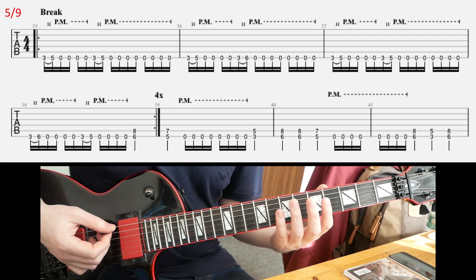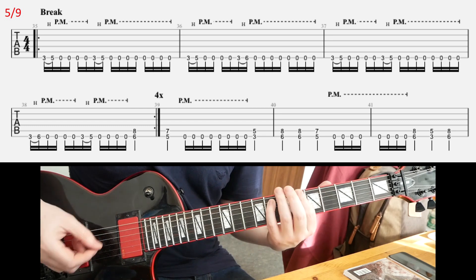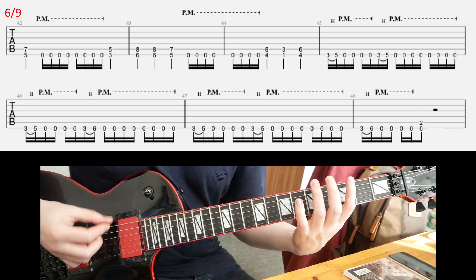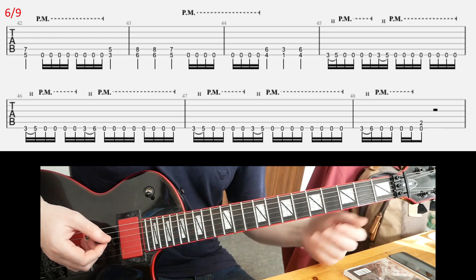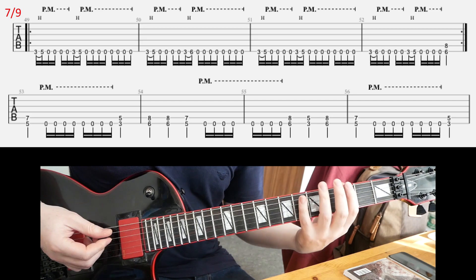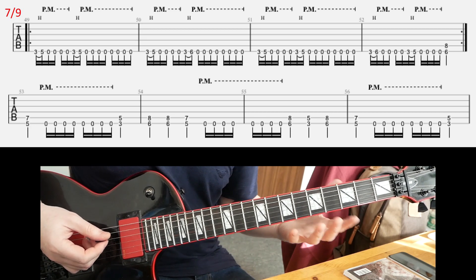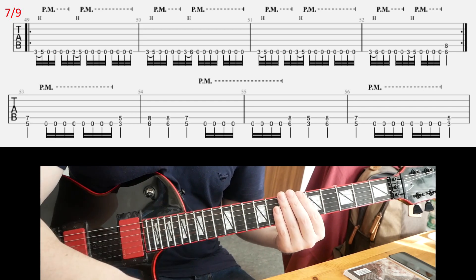After that, you're gonna play the next riff starting on the second line. It continues on the next slide. Then we're back to that old riff, but it's a bit shorter at the very end. That's that break. Then on slide 7, you're gonna play that old riff again from slide 5 — 2 times. Then in the second line you'll go back to the other old riff, and you continue on slide 8.